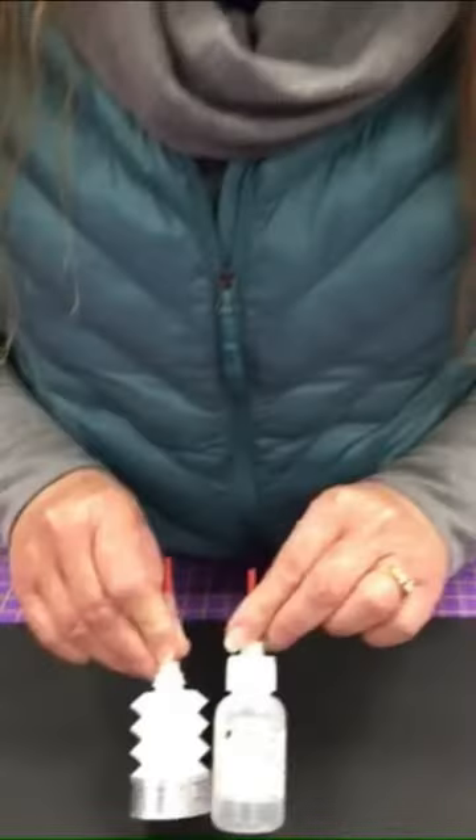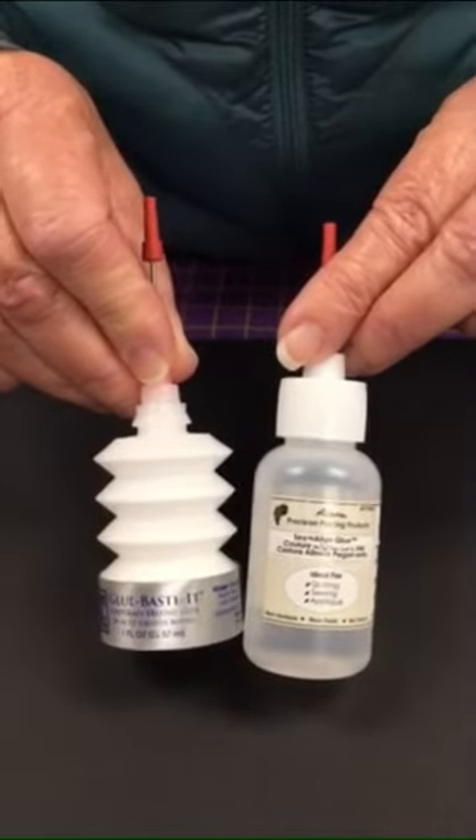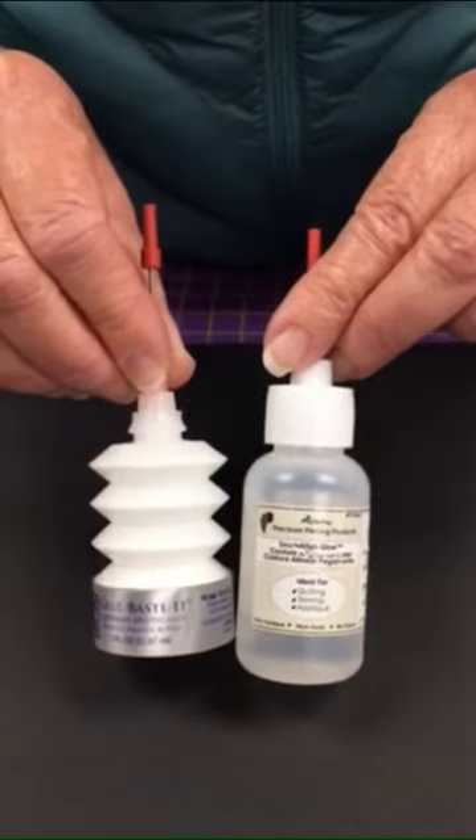Hi, this is Joy at Red Pine Quilt Shop. Today we're talking about my two favorite glue basting products. I have two that I use: one is Roxanne's Glue Baste It, the other is Acorn Precision Piecing Products Seam Aligned Glue, and I use both of these at different points in time.